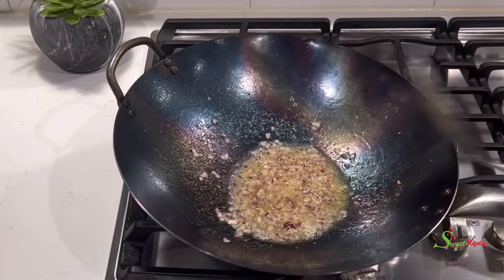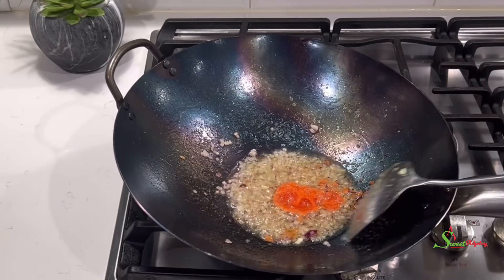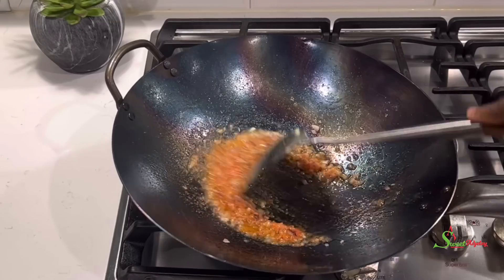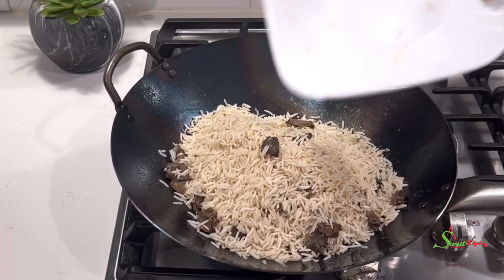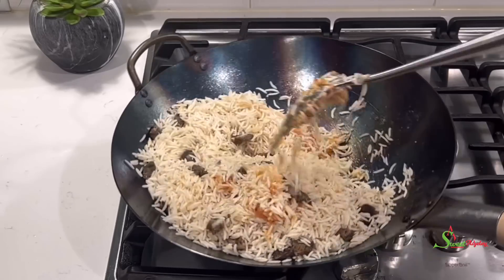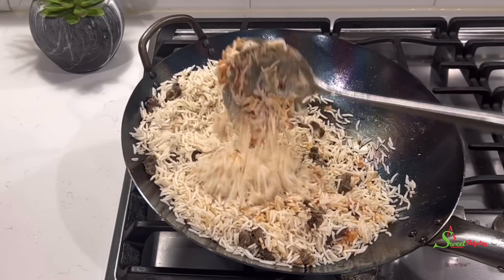I'll then add in some of the super delicious red pepper sauce that I made — it is so delicious. I'll share the recipe in the near future. Then we'll add our leftover tolo beef. If you missed that recipe, I'll leave that link as well for you to check out.